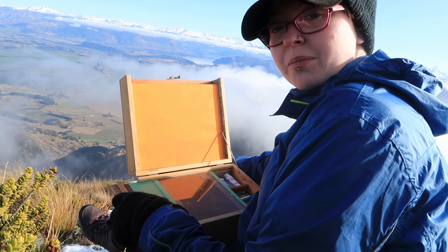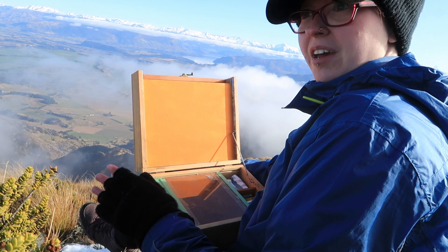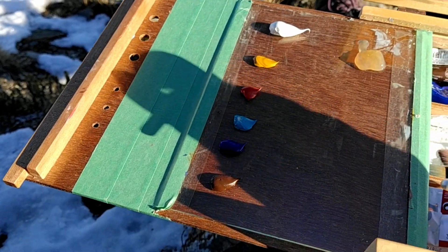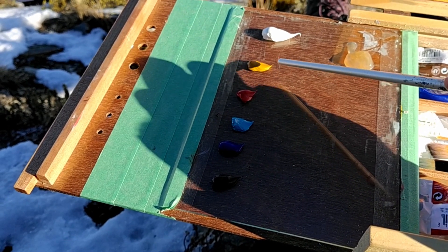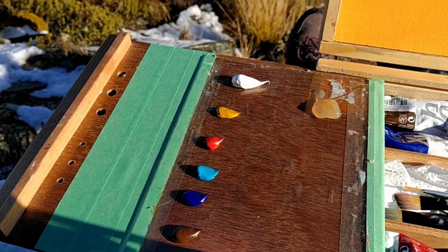It's cleared up a little bit. It's still not ideal, not exactly what I came for, but that's alright — I'm still going to paint it. So the colours I'm going to be using here are burnt umber, ultramarine blue, turquoise, magenta, yellow ochre, and titanium white. Yeah, let's see how we go.